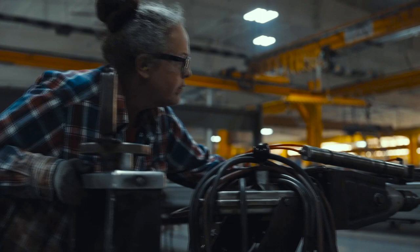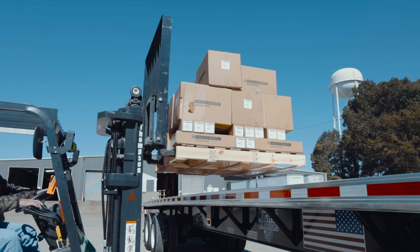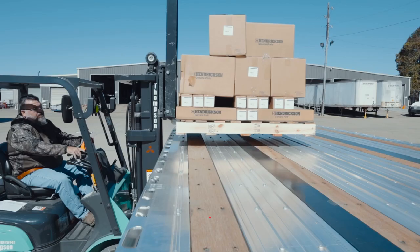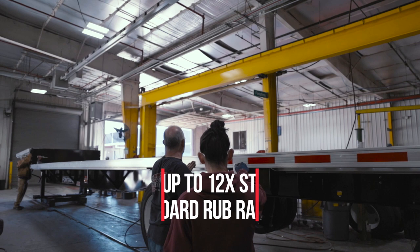In this application of constant side loading and unloading, you can be sure the razor side rail is protecting the rest of your trailer and can absorb the abuse, unlike other competitive trailers. In testing, it was found to be up to 12 times stronger than standard rub rails with pipe spools.